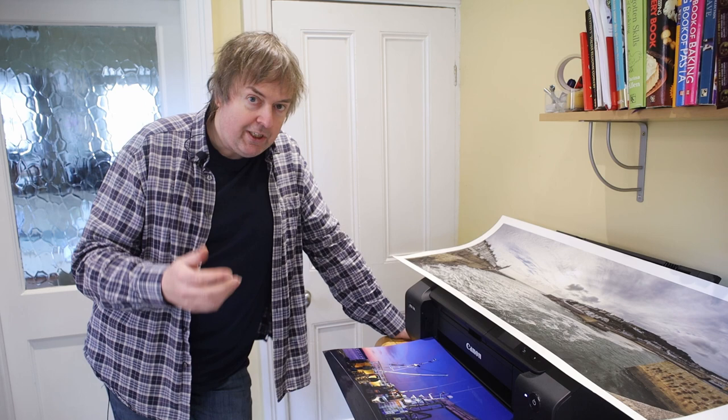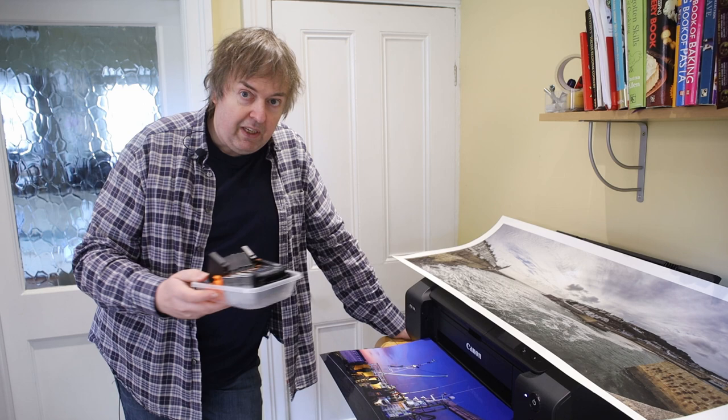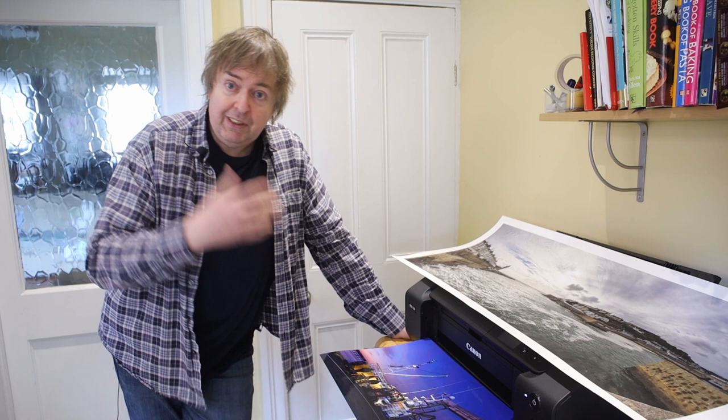Yes, they are cheaper — there's no getting away from that. Here are some Canon inks I've been using for testing this Pro 200. They're not terribly expensive, but they're not cheap. Certainly if you make a lot of prints it's going to cost you a fair bit in ink. That's one reason for buying a bigger printer, by the way — ink costs generally go down.